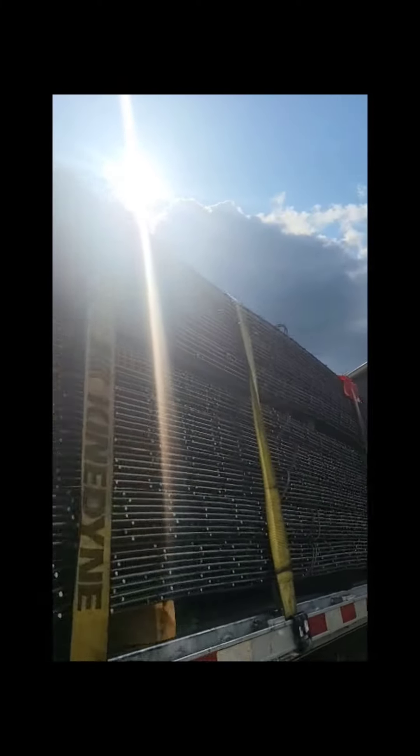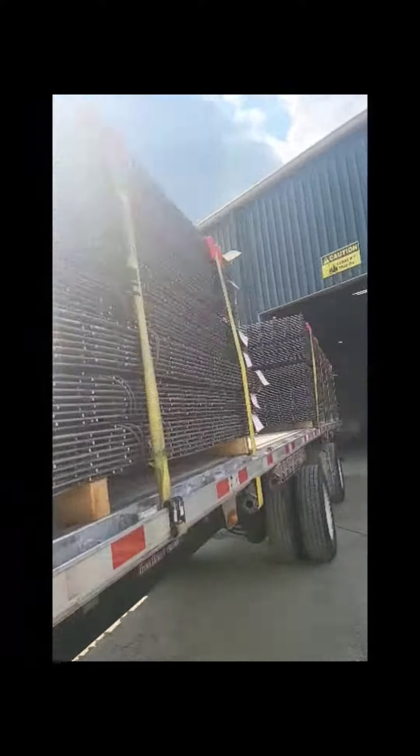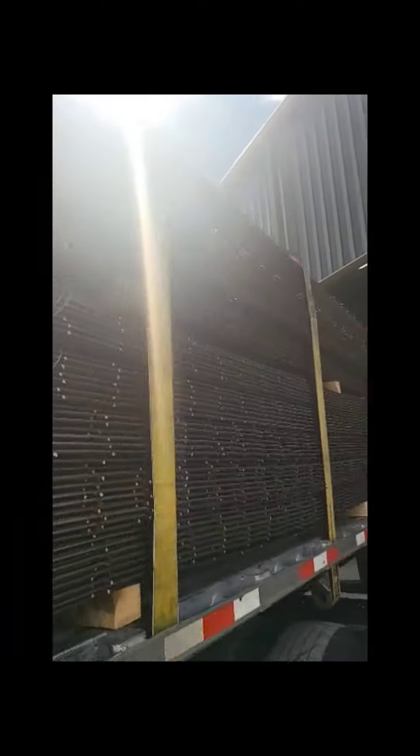Got the edge protectors on, tighten up my straps, and now I'm on my way.